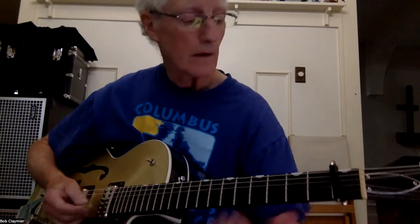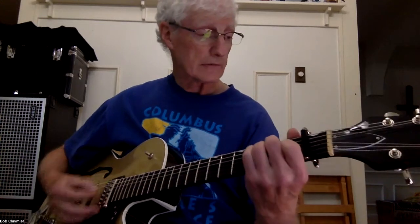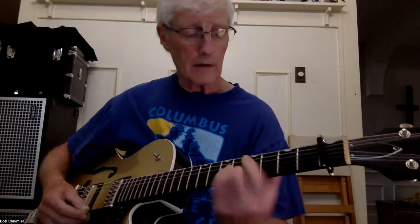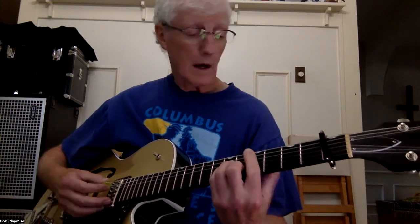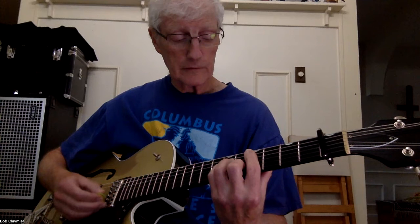Okay, so on that one — the little bridge there — when you're playing that, you're playing the E. It's a C sharp minor, so whatever you do at B minor, move it up two frets. So I play a full barre there: 4, 6, 6, 5, 4.